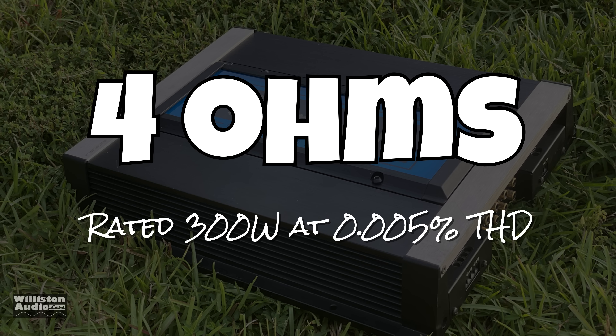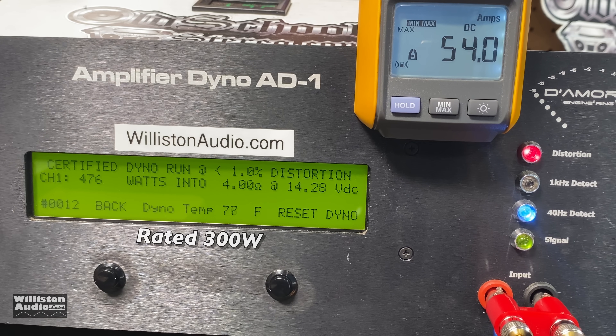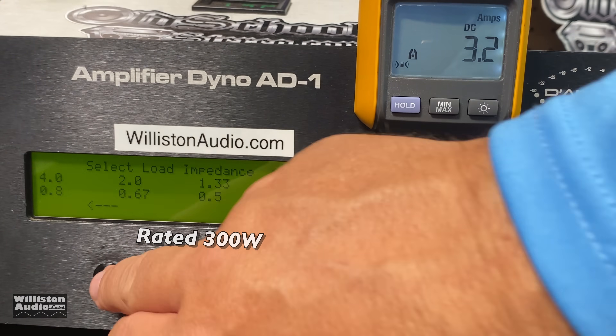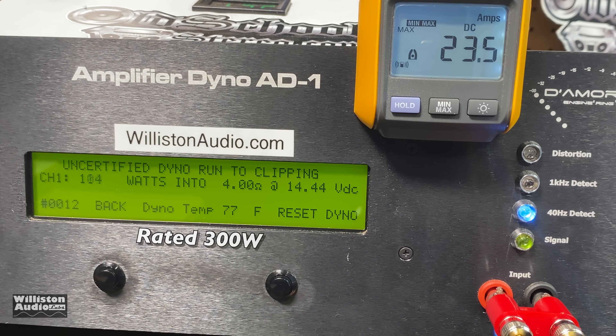Next up, let's try 4 ohms. It's rated 300 watts at 0.005% THD at 14.4 volts — let's see what we get up to 1% THD. Wow, 476 watts at 14.28 volts. The numbers at 0.005% THD are obviously going to be lower than at 1% THD, but it's interesting to see the difference. Uncertified takes us up to the clipping point: 486 watts — almost 500 watts — at 14.22 volts.